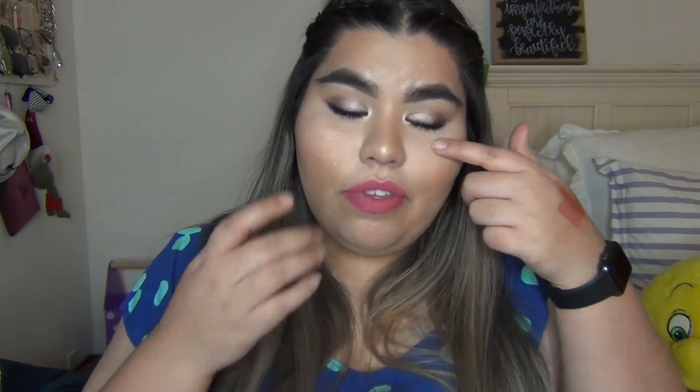I just want to give you a heads up — right here and in this area I have a lot of texture. It was really hard putting my foundation and concealer on today because of this texture, so hopefully this mask doesn't irritate my face.